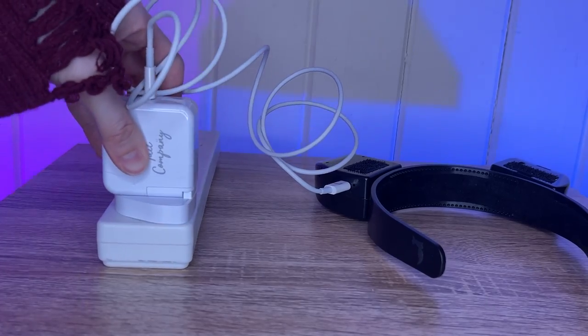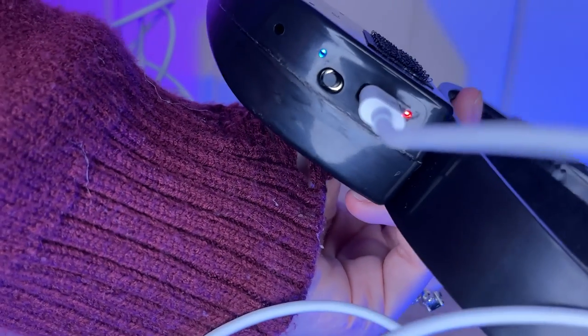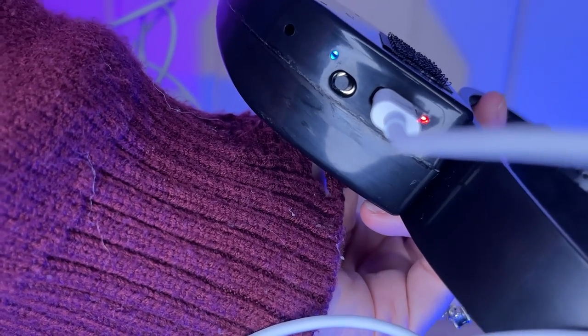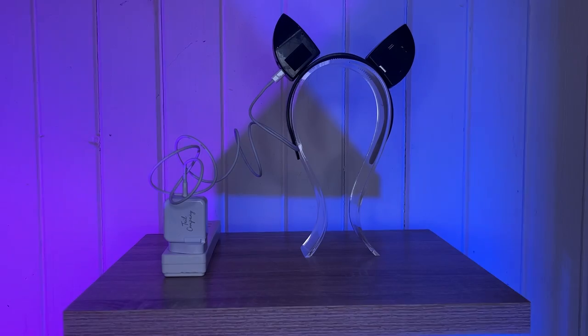Charging your gear is simple — plug it in and you will see the red light meaning that it is charging. It was only at this point that I noticed the little fox detail on the band that had their logo on it and I just thought it was really cute so I had to share that.